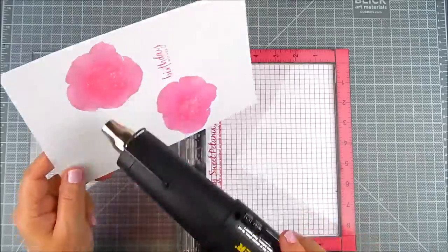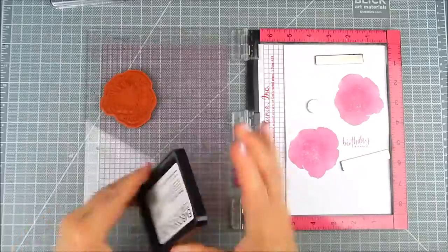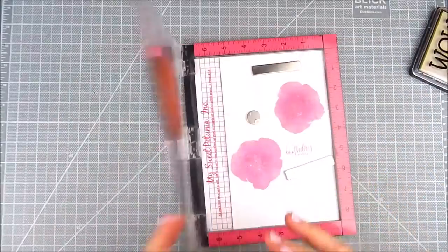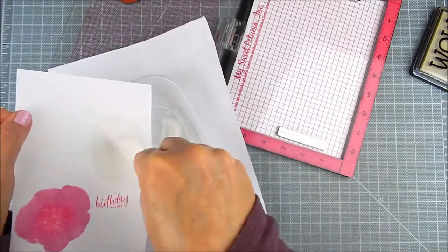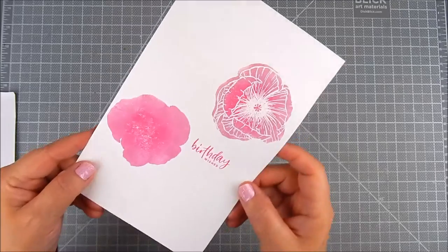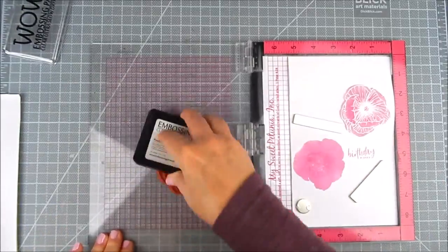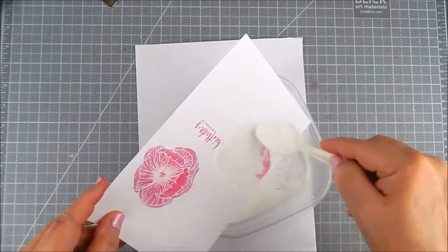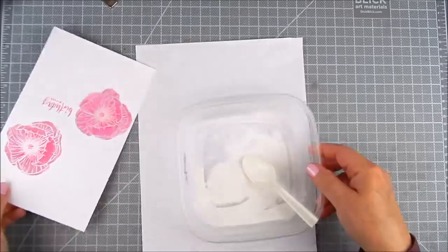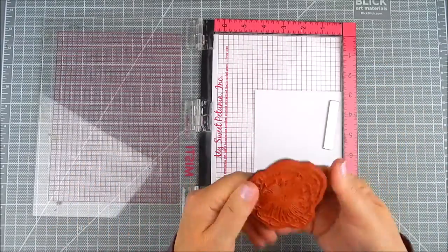Then you clean it off and heat set just to make sure everything is dry before you go ahead and do heat embossing. Now you layer the outline stamp over the background panel of that layered floral stamp, then add your embossing powder and heat set each of those — and there you go, you're ready to make a card out of that.